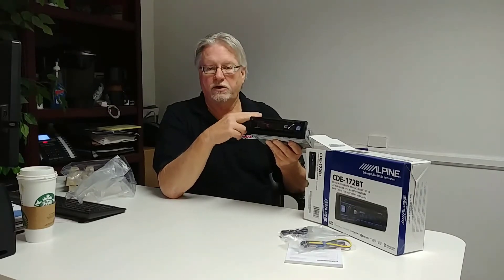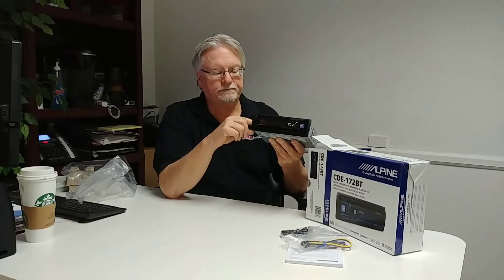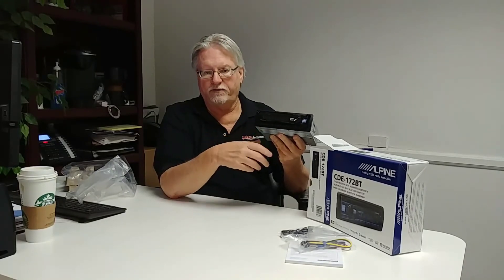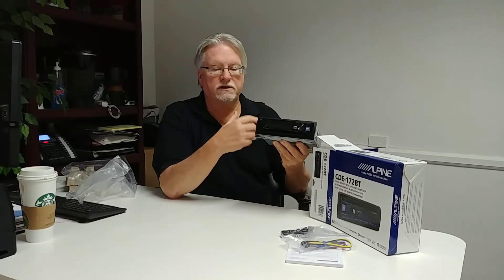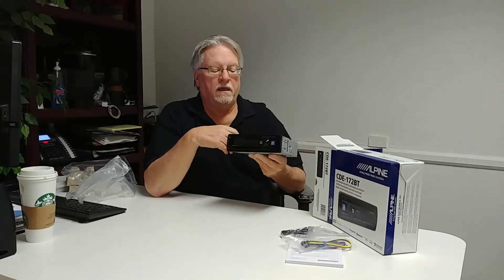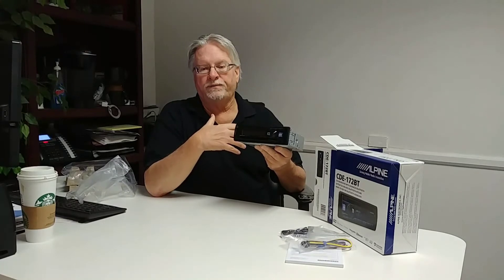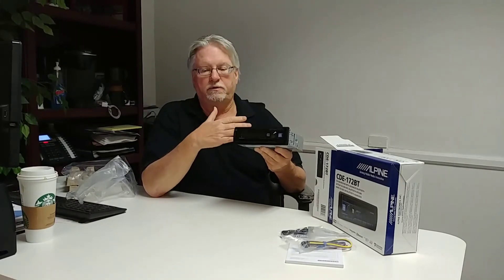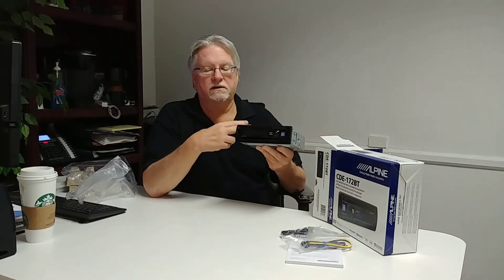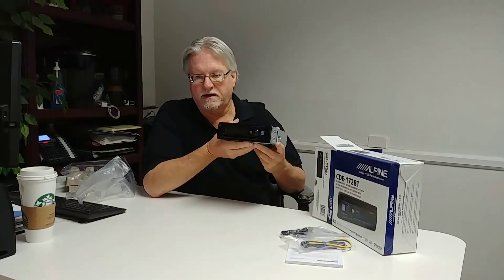It has a CD player, a USB input, and an auxiliary input. It is iPhone and iPod compatible, so this will control your iPhone or iPod for playing music. It is Bluetooth hands-free, so you can use your phone without touching any controls on the phone or the radio. It also does Bluetooth streaming — if you have music on your iPhone or any Bluetooth device, you can stream directly to this radio. So we have CD playback, USB playback, auxiliary input, Bluetooth hands-free, and Bluetooth streaming.